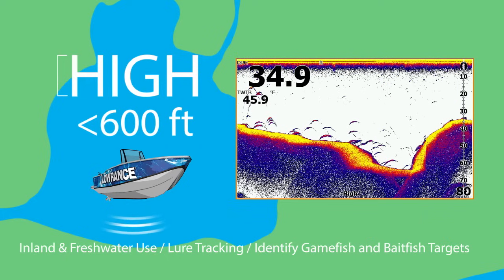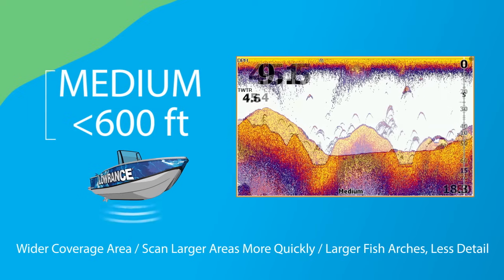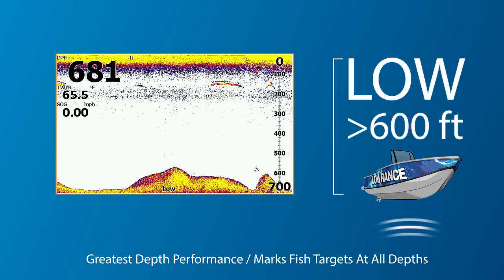Medium CHIRP has a wider coverage area, so you can scan larger areas more quickly. Fish arches are larger, but it lacks the high CHIRP detail to identify smaller objects, like your lure. Low CHIRP provides the greatest depth performance, while marking fish targets throughout the water column.